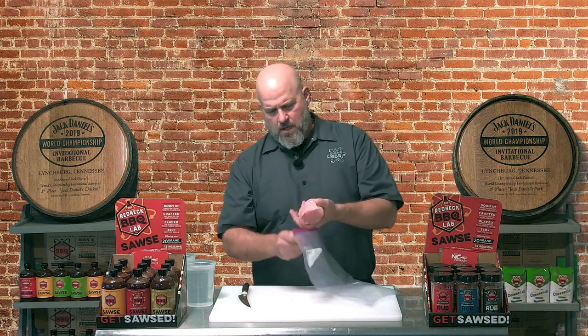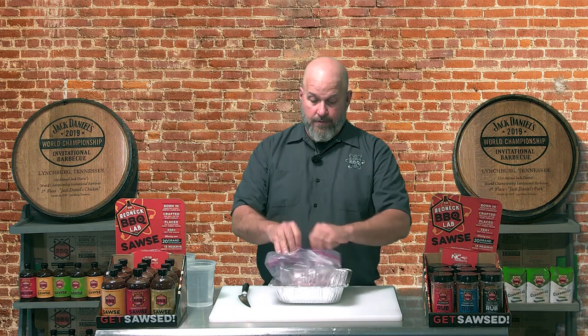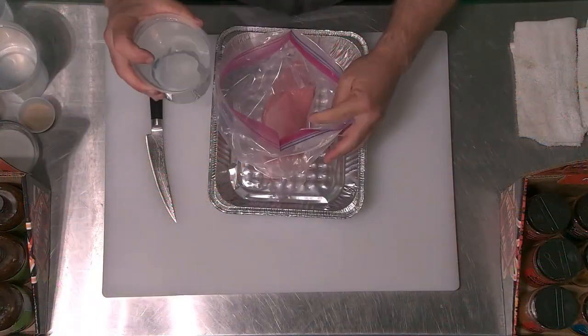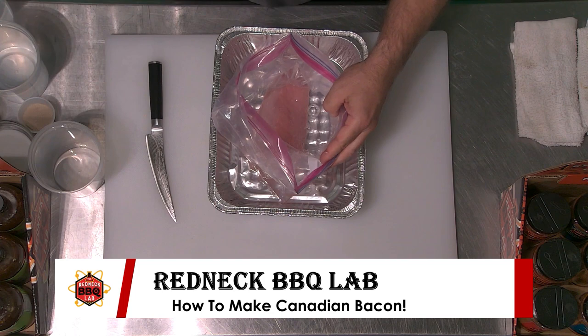There we have it — a trimmed pork loin, perfect for curing, perfect for smoking, and perfect for making into breakfast sandwiches or putting on pizzas. The next step is getting it into a brine. You need an oversized two-gallon zip-lock bag. I like putting the bag in a pan in case it has a puncture or I end up spilling some of the brine.